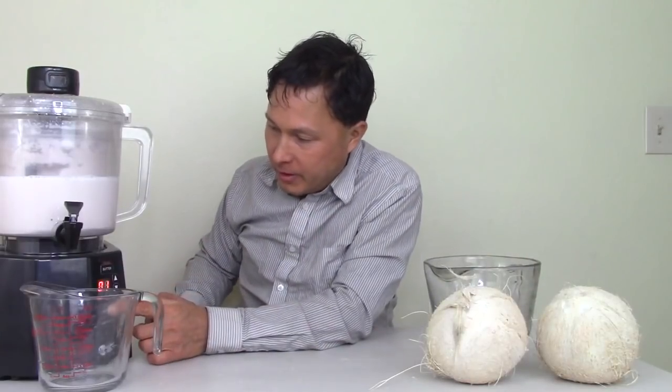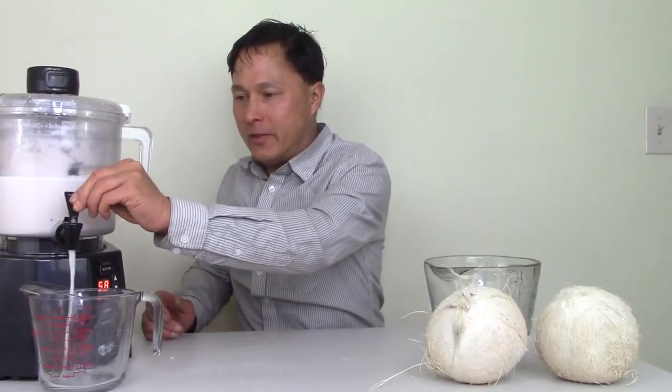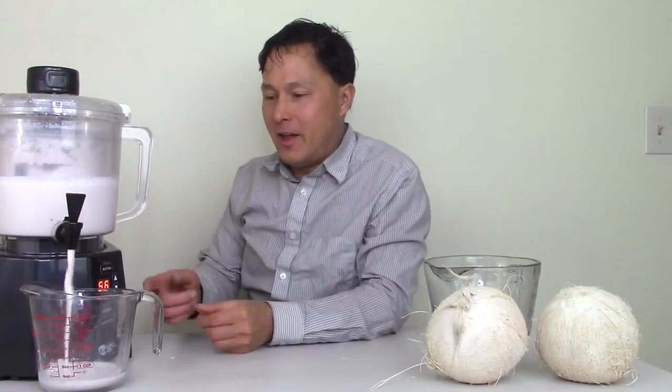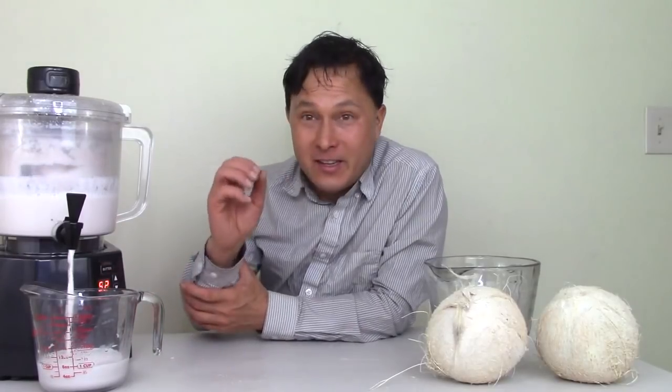The next step is we're just going to go ahead and dispense. We're going to hit the dispense button now — it goes for one minute. We're going to hit start, turn this on, and see if we got the nut milk. Look at that — fresh coconut milk made in the Nutrimilk! Yes, it does work.